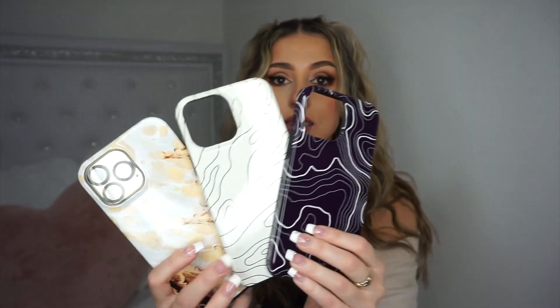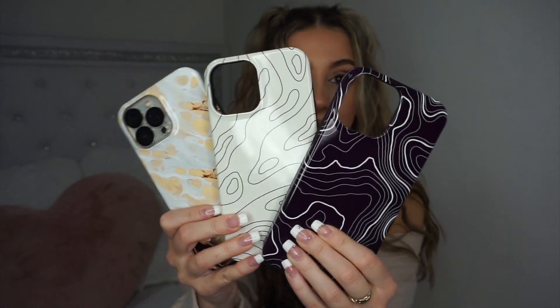And then the last phone case — let's see what she is. It's really similar to the white one but kind of reversed — it's the black background with the white lines instead of the white background with the black lines. I think this is so cute. I like aesthetic but simple phone cases — I don't want ones that are super busy. These are all patterns, but they're all very neutral and not in your face. I feel like they're very modern and trendy. Line designs, even on clothes, I feel like it's super in right now.